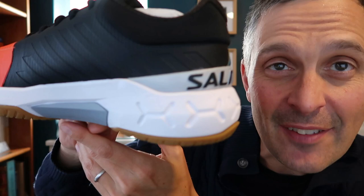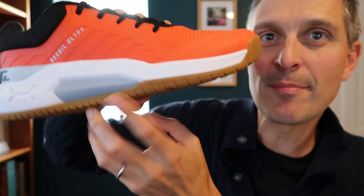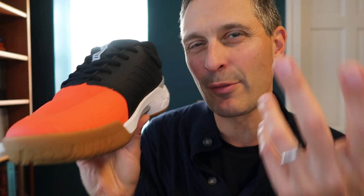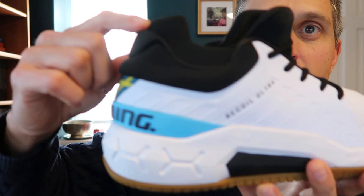At the top of the lineup, these are $180 — these are called the Salming Recoil Ultra. These guys have a lot of cushioning. I actually have a pair of these that I'm going to test out on court. They look to me like kind of an advanced version of the old Cobras, if you remember those. Salming hasn't had those in the lineup for a while, so I'm looking forward to trying these out. A lot of people have been asking me what happened to the Cobras, and so this is the shoe — it's not exactly a replacement, but I think it could be an interesting alternative for all you Salming Cobra lovers out there. They have it not only in a regular version but in a mid-top version for those that need ankle support.